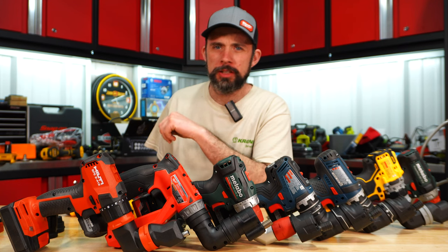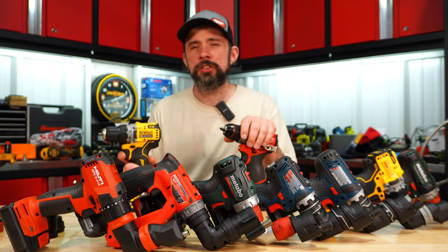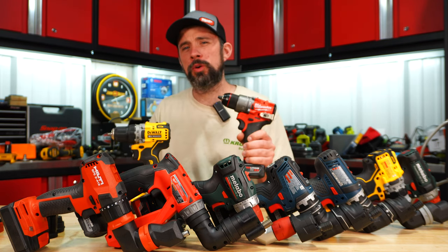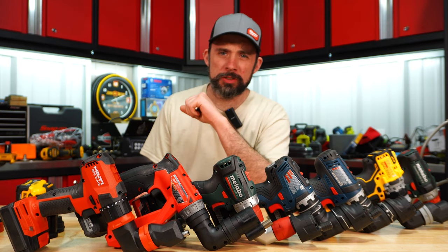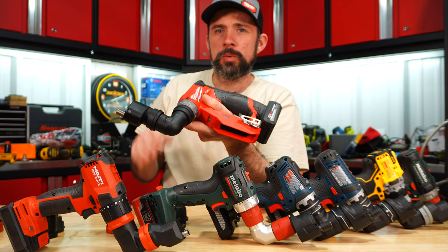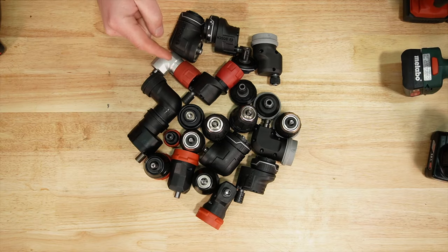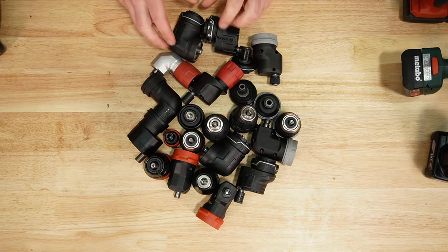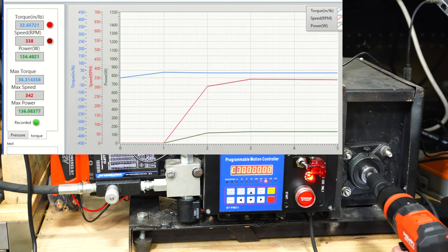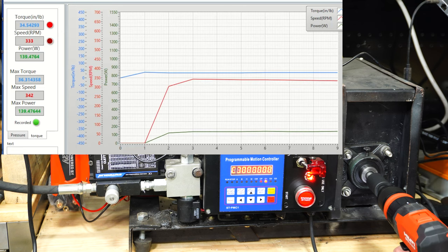Who makes the best insulation driver, and can they be used as a daily alternative to something like the DCD701 or the 3404-20? I'll get these on the dyno, run through the batteries like normal, take a look at some of the features for each of them, and see how all these accessories compare. I'm going to dyno each one — three pulls each per battery.